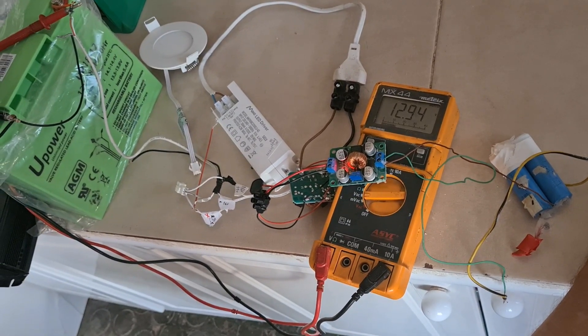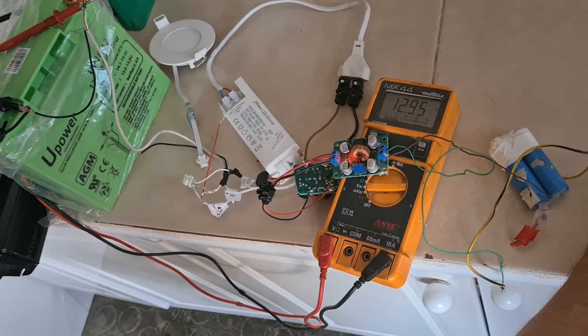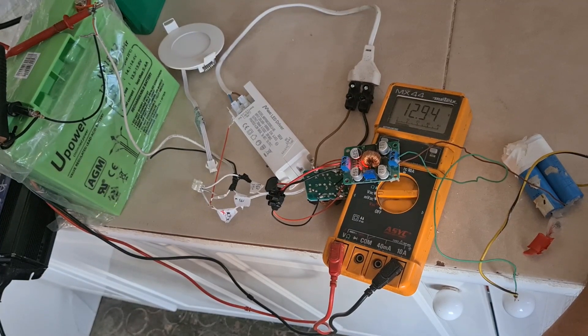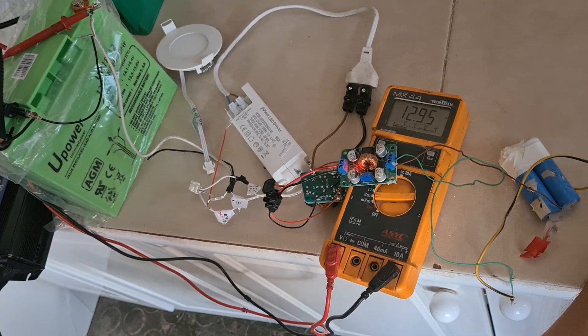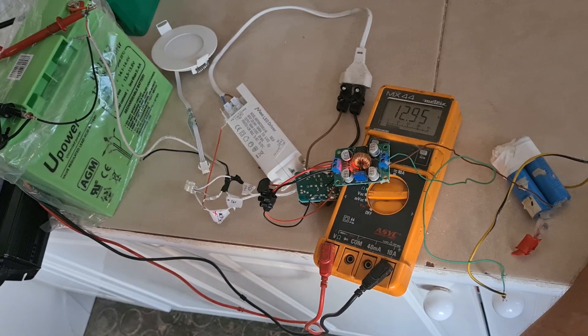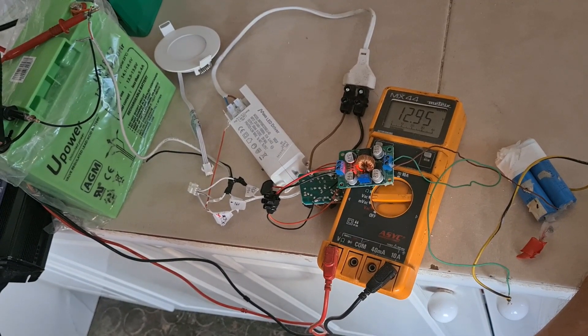It's very, very interesting. Look at the numbers — it will go up and reach 13.6, 13.10, and so on. Thank you for watching. It's a very interesting concept, and the circuit can be done bigger, maybe to get more load from a bigger inverter too.